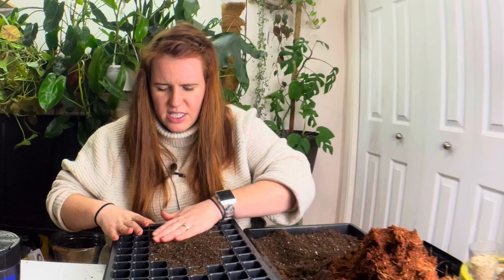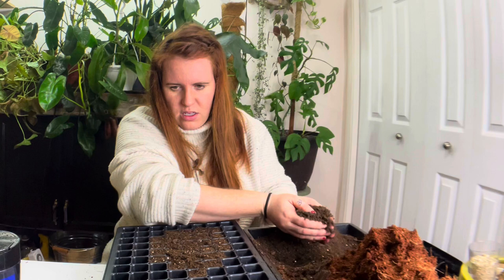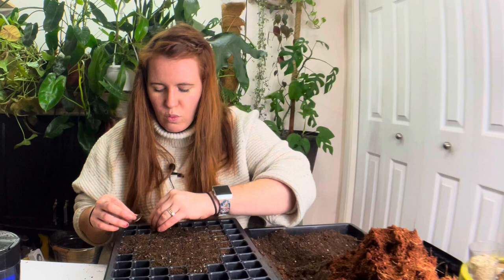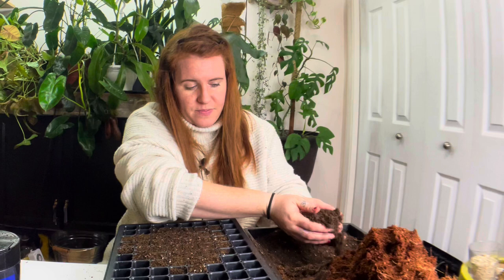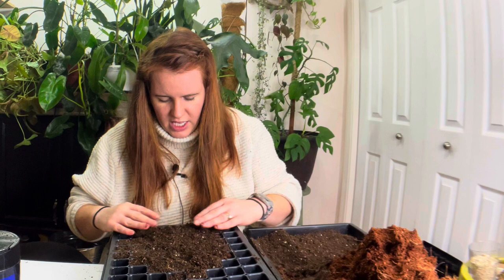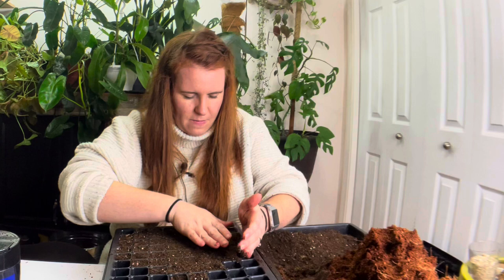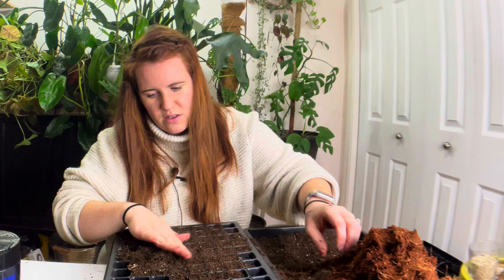Place the sifted product into the cells. This is a 128-cell tray — these are pretty small cells but they work really well for things like leeks and onions, one per cell. They actually have quite a lifespan in these cells. Continuing to fill and spread — there are more sticks in here, more firewood, and that's not a joke.